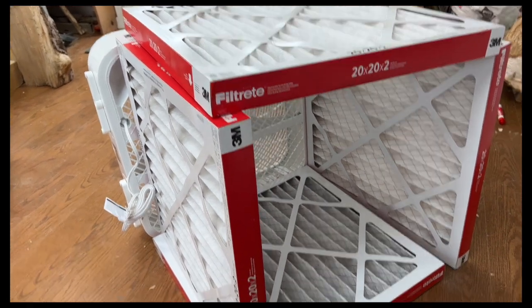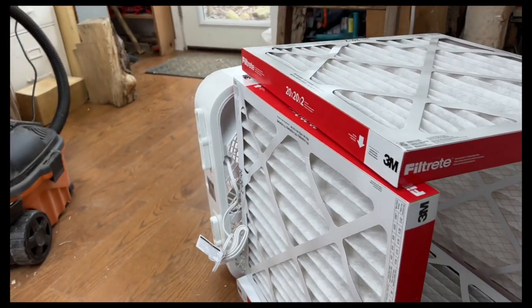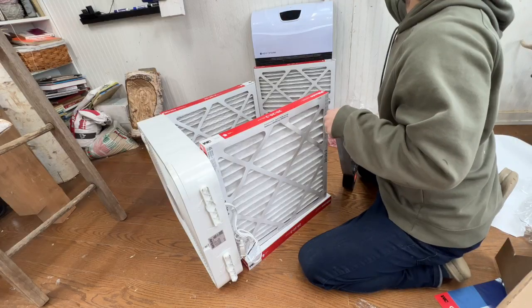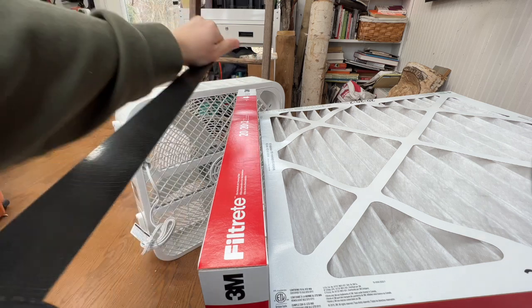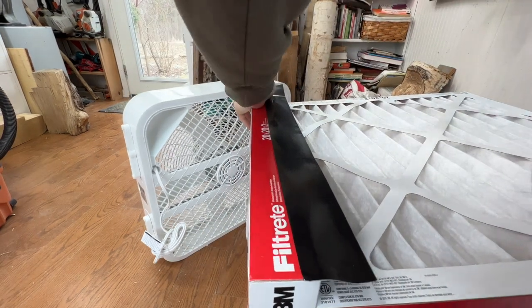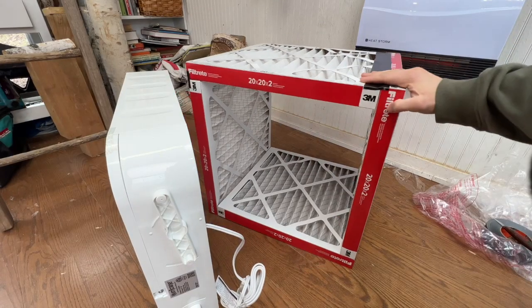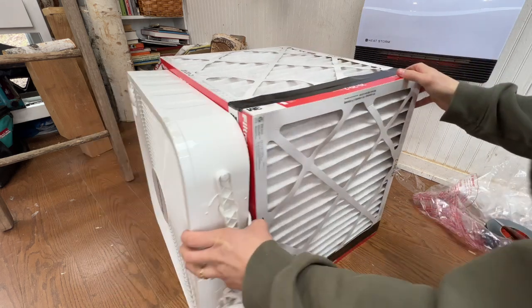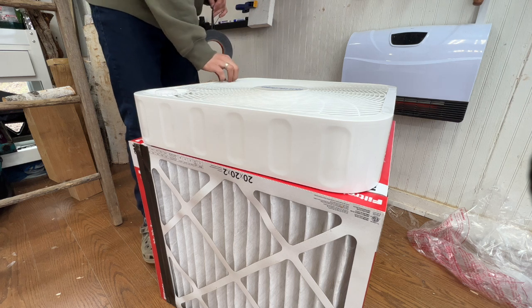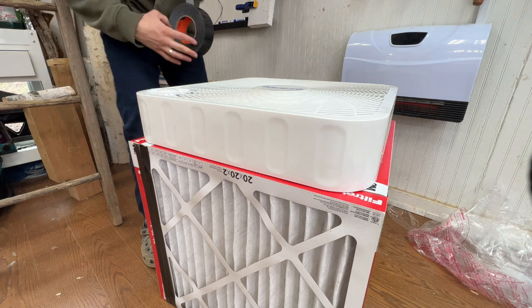They're not perfectly arranged yet, but I'm going to get them lined up and simply tape them to each other — first in the form of a box, and then tape them to the fan. I'm using Gorilla Tape because it supposedly holds up better than duct tape. I have the front of the fan facing outward, so air will be sucked through these filters and come out here clean.